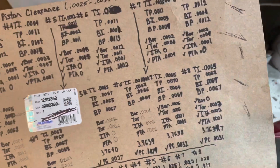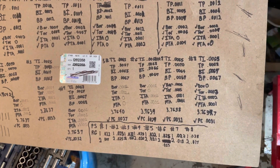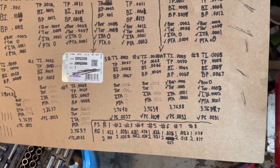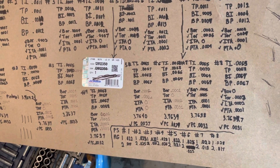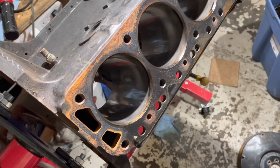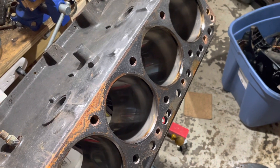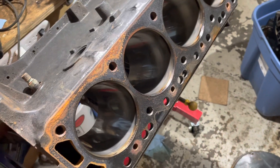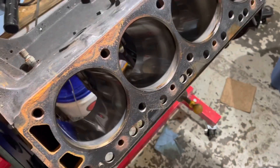I want to show you the precision and process it takes to build an engine properly. It's a good reason why a lot of marine engines don't last — I have serious doubts that some engine builders go to the trouble to take all these measurements to check the bore. And if you do find a bad bore, you've got to send it back to the machine shop, bore all the cylinders over again, and cut them to the next size up.